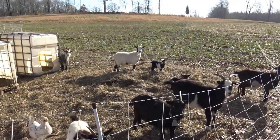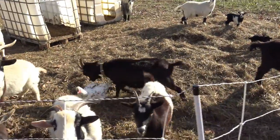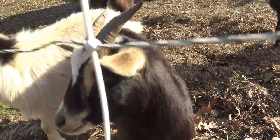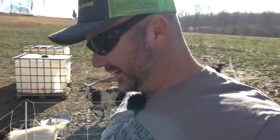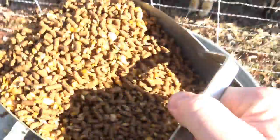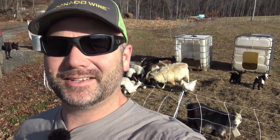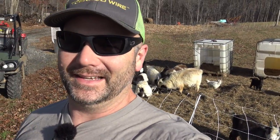Hey goaties! That's PJ. Let me feed these goats so they'll quiet down. You'd think these goats were starving to death by watching them, but I assure you they're not starving to death.